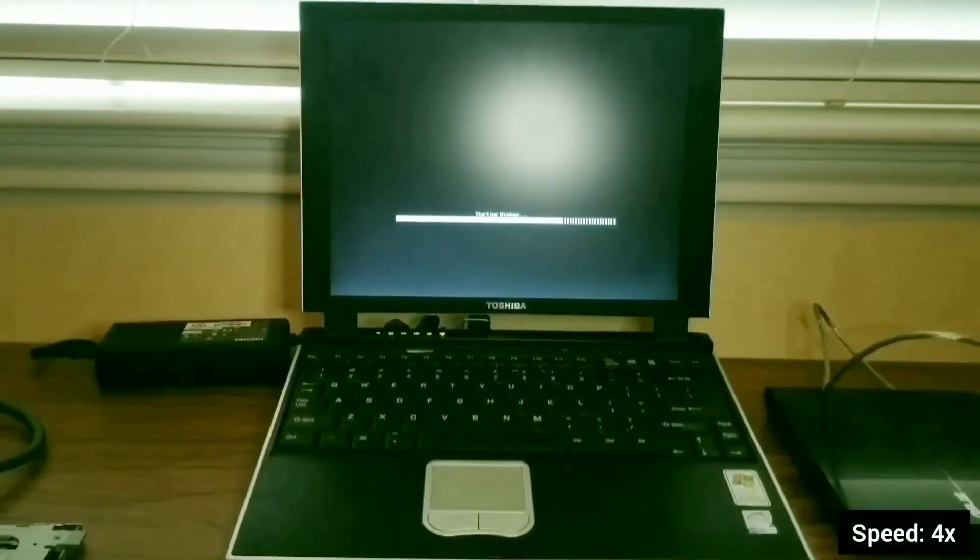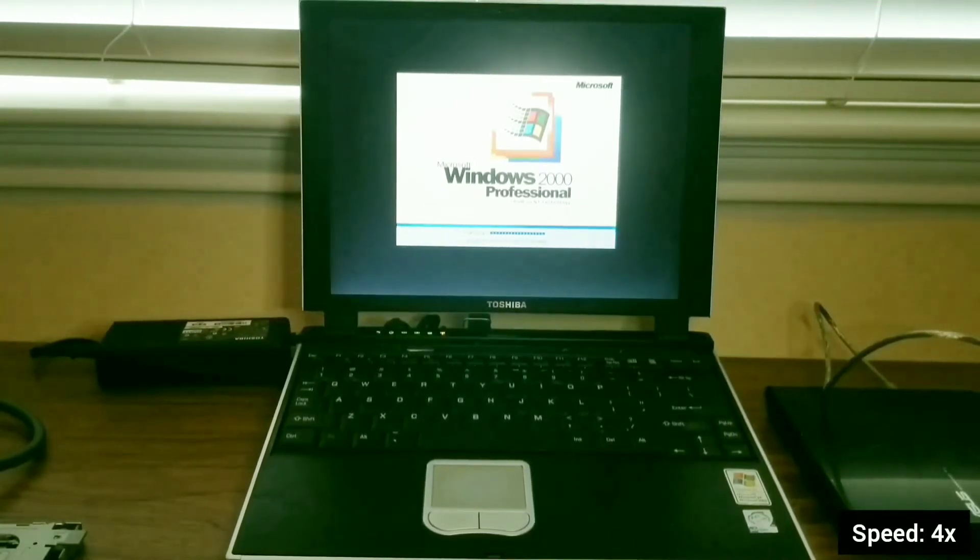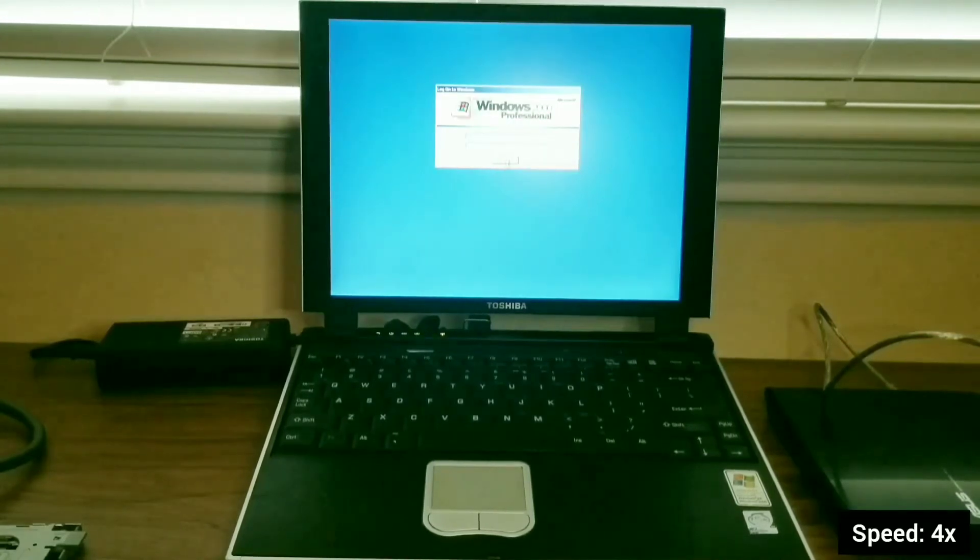Hello everyone, today I will be showing you how to install Windows 2000 onto a Toshiba Portege 2000. This laptop came out in 2002 and was the slimmest laptop available at the time.